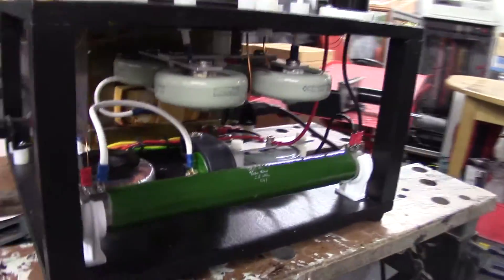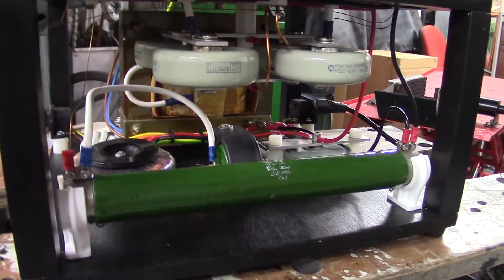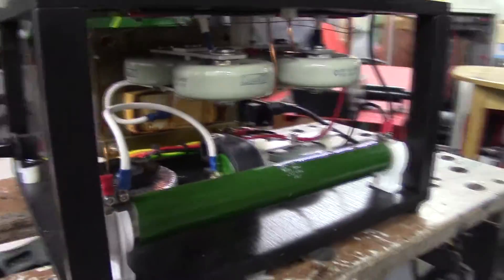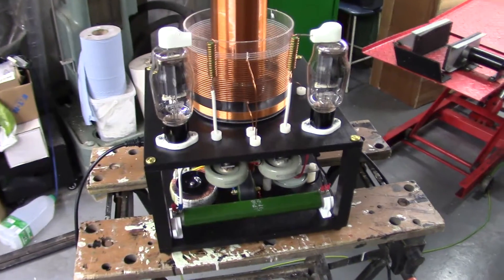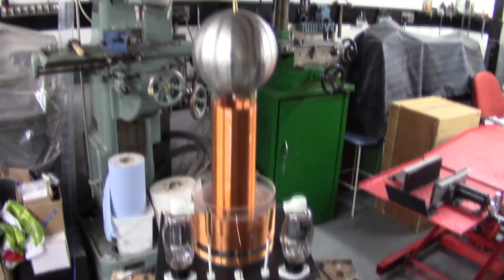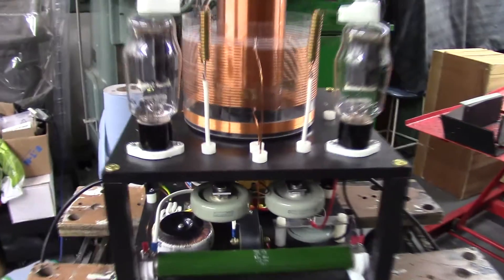I'll include a link in the description to Steve Ward's page, because this is loosely based on Steve Ward's dual 811 vacuum tube Tesla coil circuit. If any of you guys want to follow that circuit to build something similar, that's what he publishes it for — have a go, see what you can come up with. This is a good start into vacuum tube Tesla coiling, though it has its disadvantages with the tubes in a parallel configuration — uneven loading — so I will change that at some point, either on this coil or the little test one I'm building.